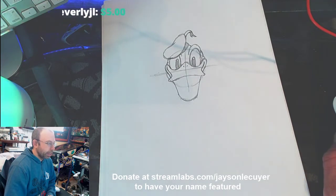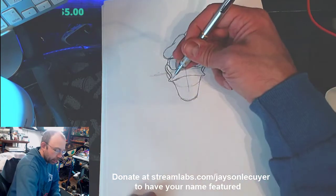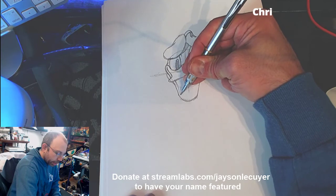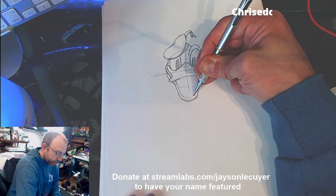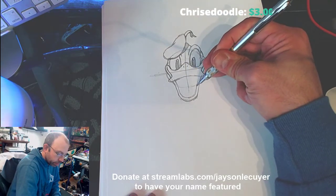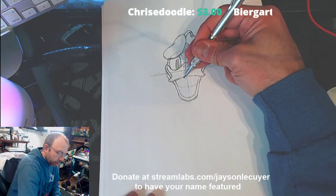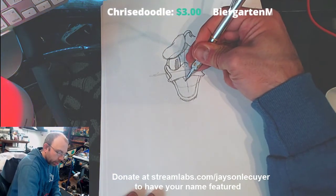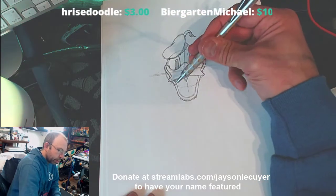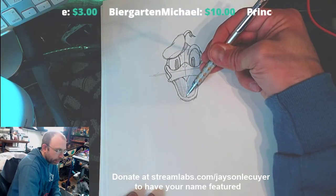Very happy with the internet today — it's snowing here in Massachusetts and the internet is staying active. Leave a little space here, then bring it down and curve it at the bottom too. Do the same on that side, and then all you've got to do is put a little V here in the middle for his tongue, and go ahead and fill this all in — darken all that in.